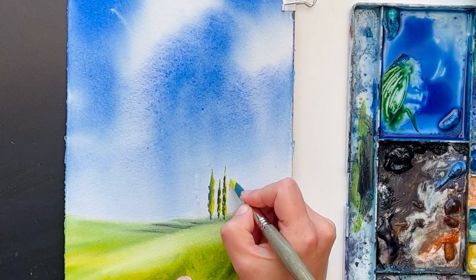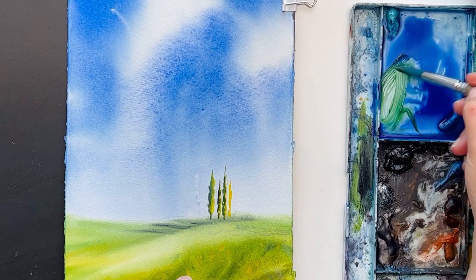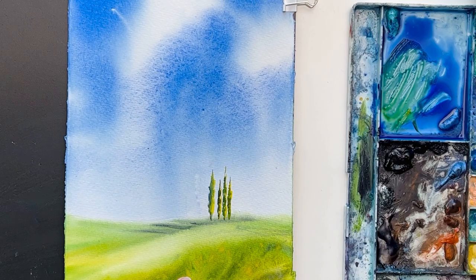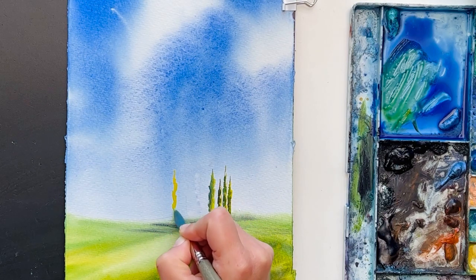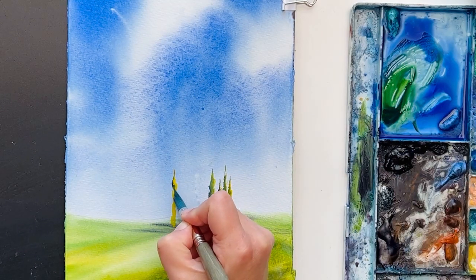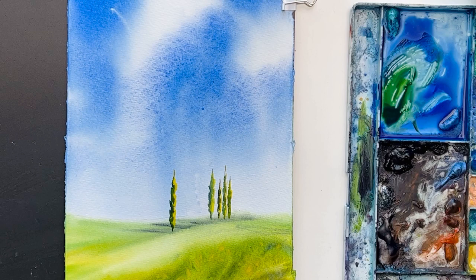You don't count how many trees you have — it can be more, it can be less. Some are having more light, some are having less light. And of course here we have the shadows. This fine point on my brush is essential for this kind of work.